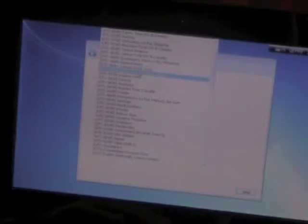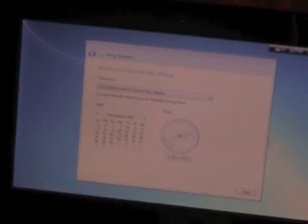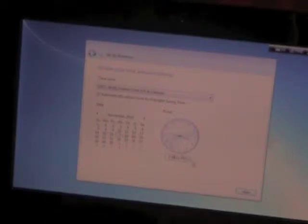Accept. Accept. Next. Now I have to find my time — Eastern Time, yes. Setting the time to 3:46.